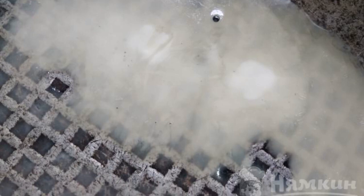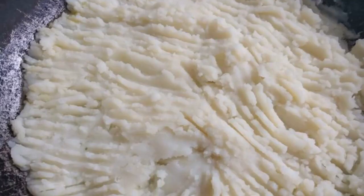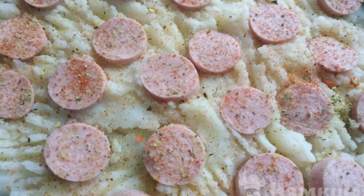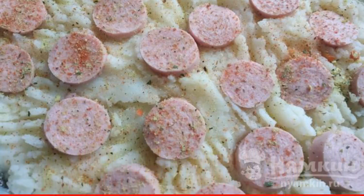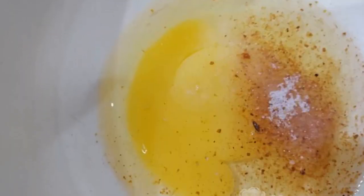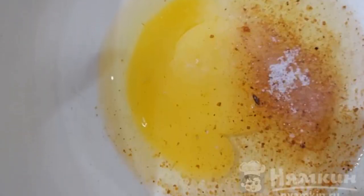Pour the melted butter into the form. Spread the mashed potatoes on top. Spread the sliced sausages on top of the potatoes and sprinkle everything with salt and seasoning. Break an egg into a separate plate, add spices and a little water.